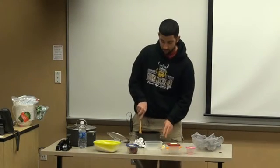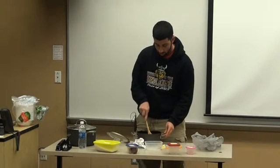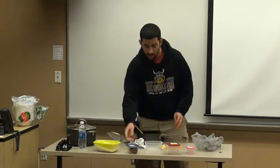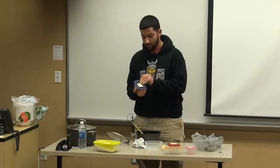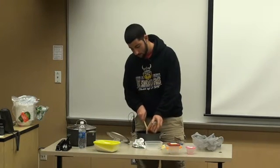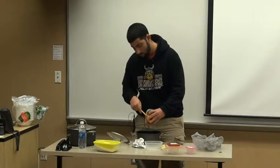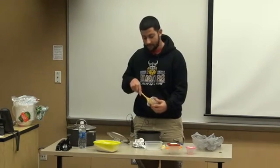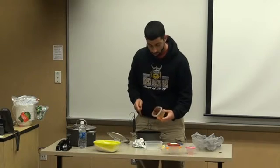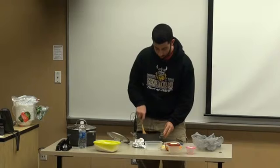And then you stir that up for about a minute or so. Then you'll add your tomato paste — you want about a fourth cup of tomato paste. Then you'll stir that as well for about two minutes.